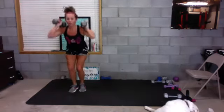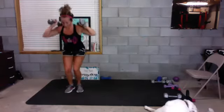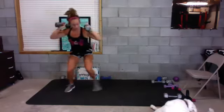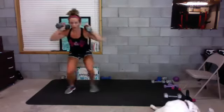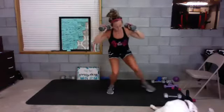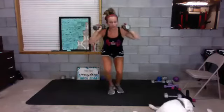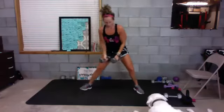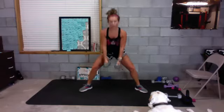Up, down, up, down. Come on! Five, four, three, two — good. Sumo squat, toes out at an angle. Five, four, three, two — go! Down, squeeze.